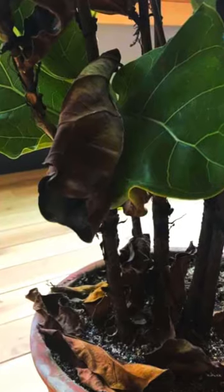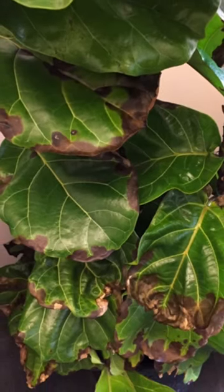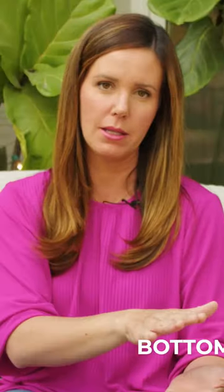And this is a really important question: are the spots affecting older leaves near the bottom of the plant, or are they affecting newer leaves, or is it throughout the plant? Is it the bottom of the plant, the top of the plant, or everywhere?